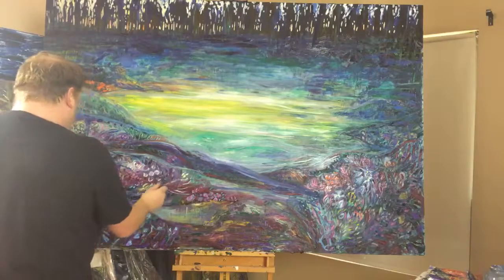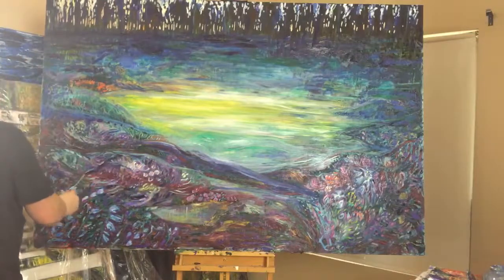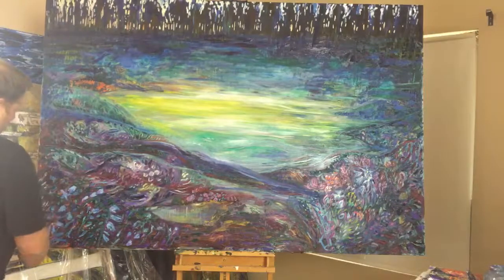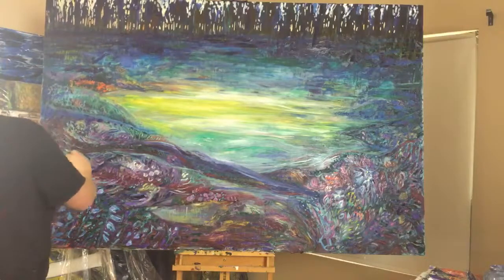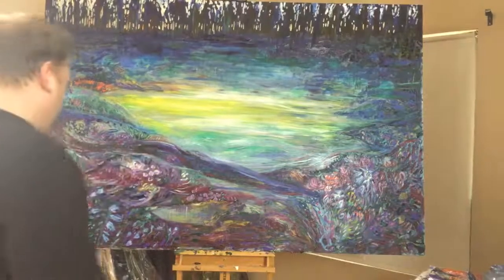Okay, I should just — whoo — stop now. Maybe I'll just stop here. What do you think?